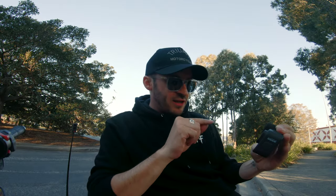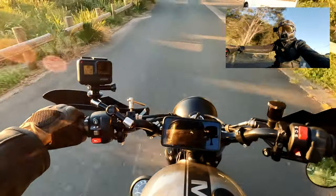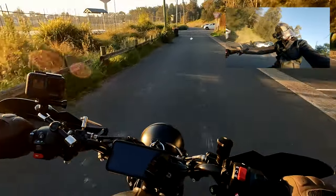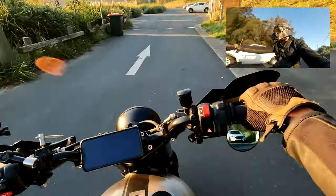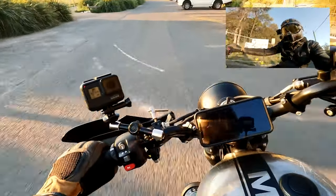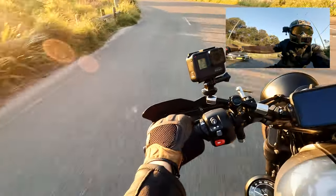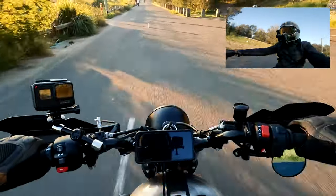Horizon lock only works in linear mode, so you miss out on the super-view angle that I usually like to use because I like to keep my hands in shot when I'm riding. With horizon lock on while riding, I want to see the tilt — I want you guys with me hooking around the corner. I don't want horizon lock on as it might look weird. Let's test it out anyway and see how it goes.